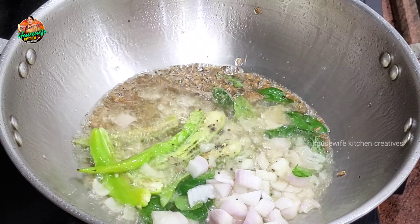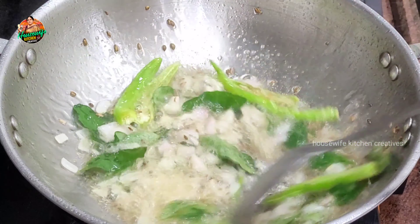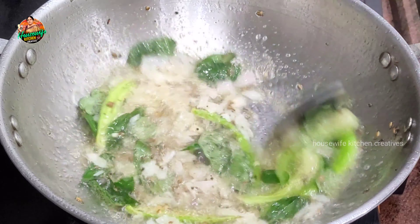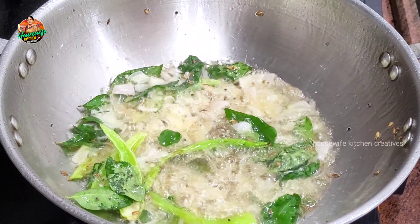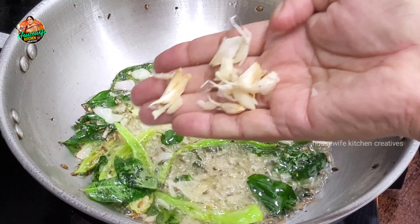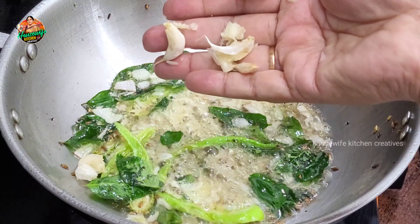This will heat the oil. Then we will heat the oil. Let it cook for 4-5 minutes to heat the oil.